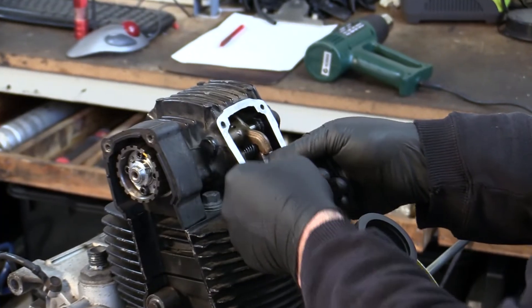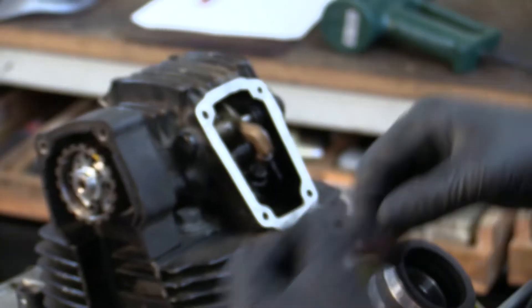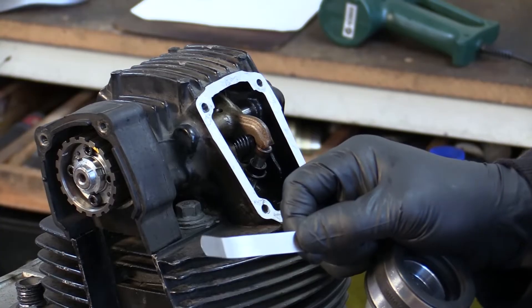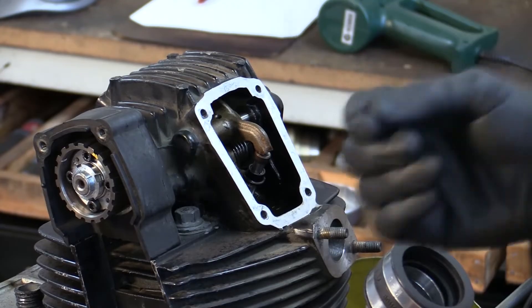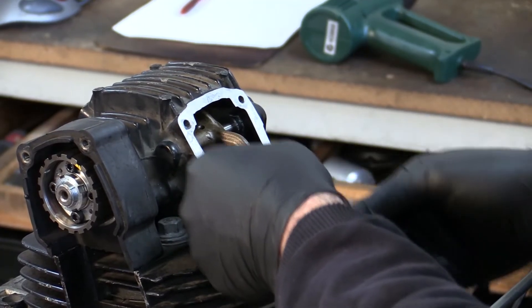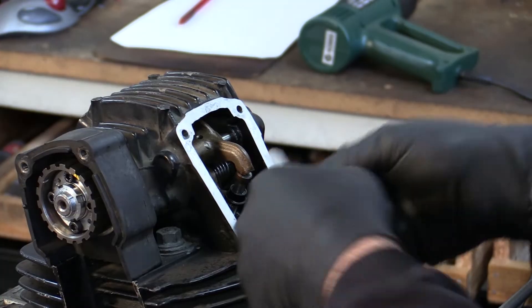It should be about 0.1mm. The feeler gauges go 0.1, 0.125, 0.15, 0.175, 0.2 — each increment is 1,000 thou. So 0.1mm is 4 thou and 0.15 is 6 thou. Put the gauge in until you get a touch of drag — that's about 7 thou or 0.18mm. A 0.2 has definite drag. So that's 0.18mm on the unloaded clearance.